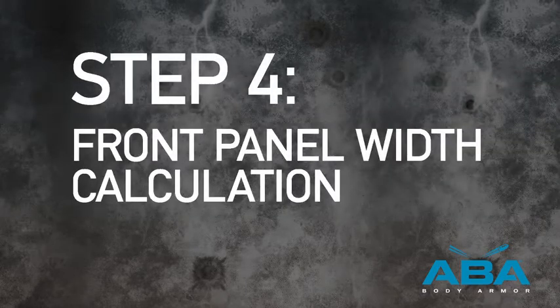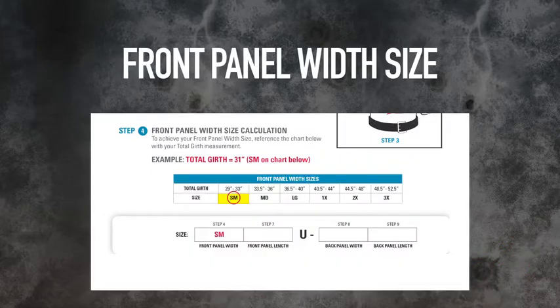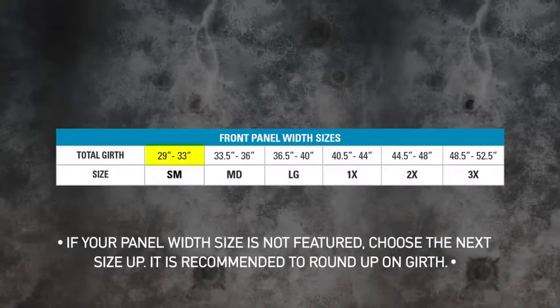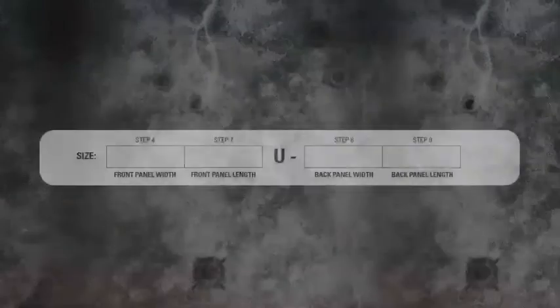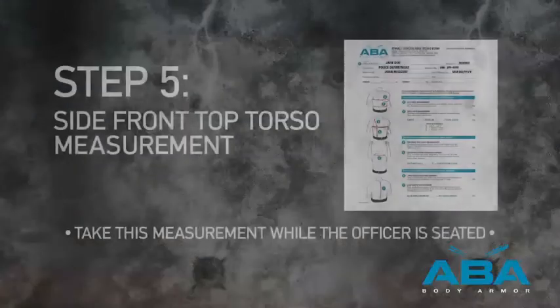Step 4. Front Panel Width Size Calculation. To achieve the front panel width size, reference the Front Panel Width Size chart on the sizing instructions with the officer's total girth measurement obtained above. In our example, with a total girth measurement of 31 inches, referencing the chart, this gives us a front panel width size of SM for small. Record your size, SM, in the size traveler at the bottom of the sizing instructions.